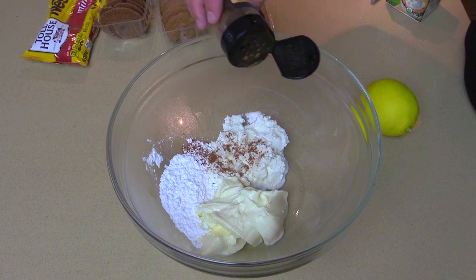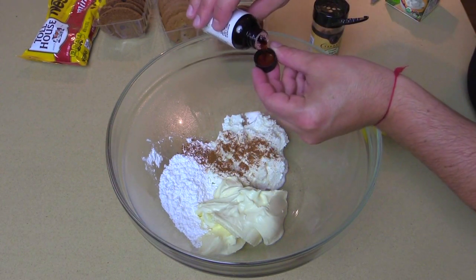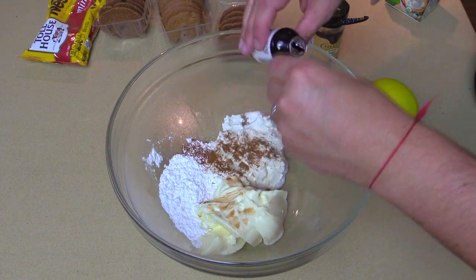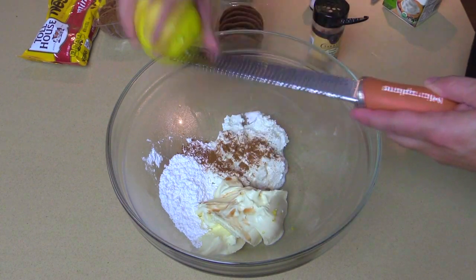A teaspoon of cinnamon for a little warm background flavor, a teaspoon of vanilla — I use the cap to measure that teaspoon — and some lemon zest, which just brightens it up a little bit.